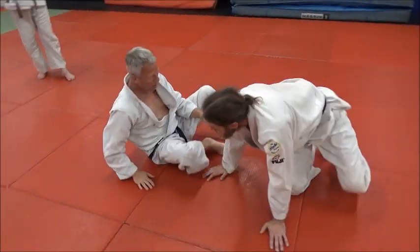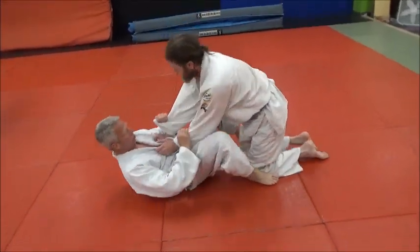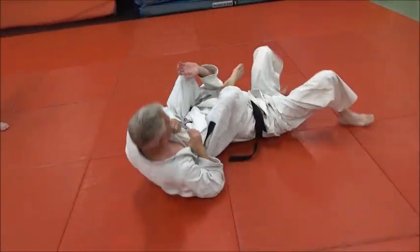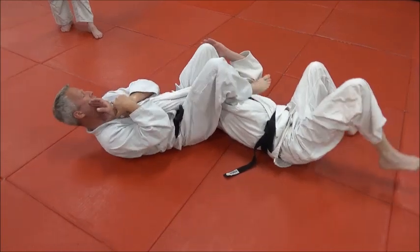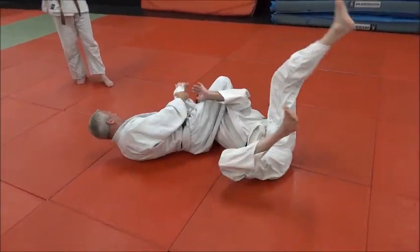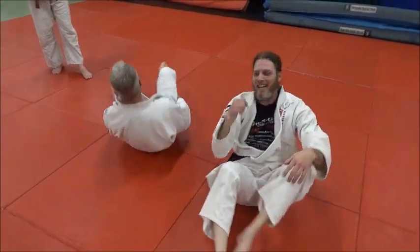Can you do that again where you whip him back over his head with a juji gatame? So you push, you try the arm lock, he resists, you roll him back, catch him back into a nice juji gatame — and why not finish with a triangle? Of course.